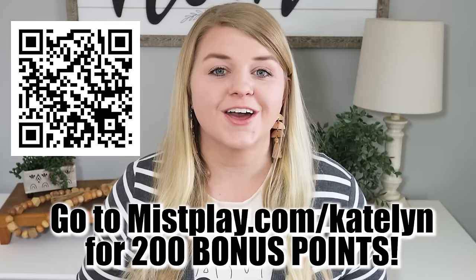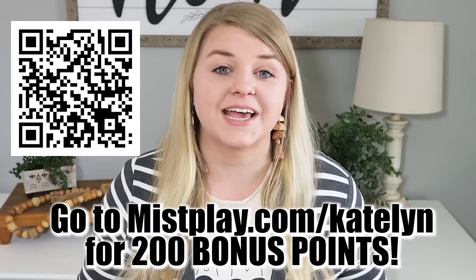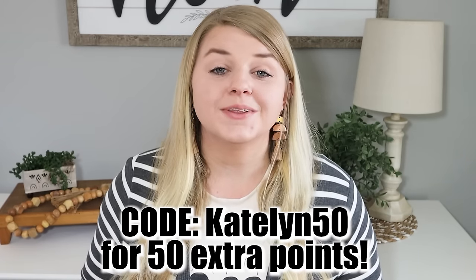Thank you all so much for checking out today's video. Don't forget about misplay.com/Caitlyn — you can receive 200 bonus points for downloading Misplay today, plus another 50 bonus points if you download the app and use the code Caitlyn50 inside the app. Let me know in the comments down below which project was your favorite, and I'll see you in the next video — happy crafting!